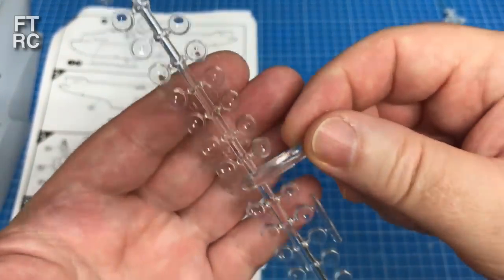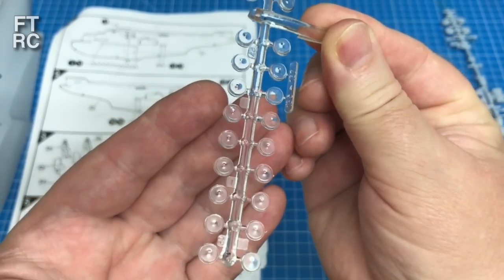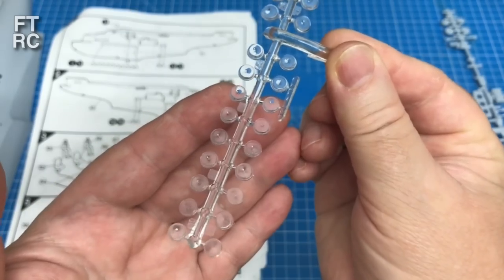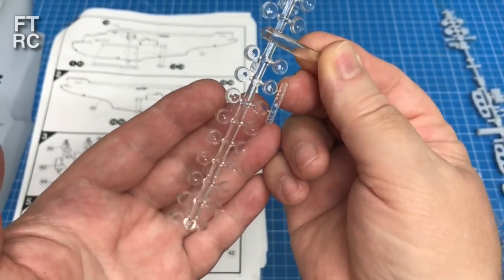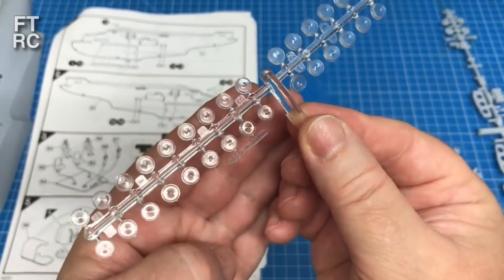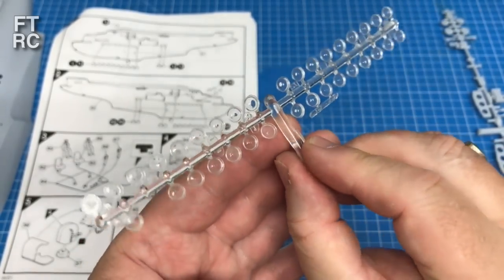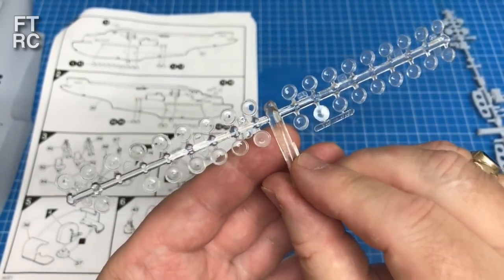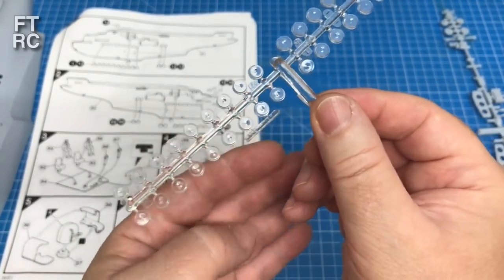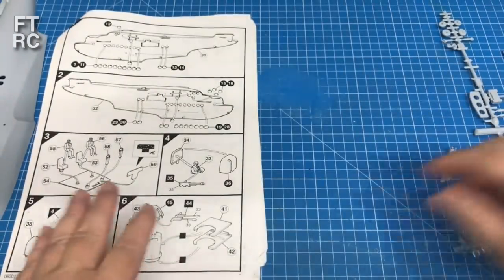50s, 60s, 70s kits often didn't have flash - they were good. When I did the review on the E-boat from 1975, I was amazed how clean and crisp the parts were. It's only the re-releases in the modern era where people say 'oh it's crap, Airfix is terrible.' Airfix used to be brilliant and it still could be.